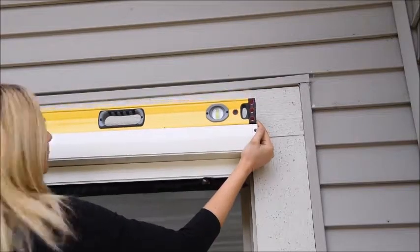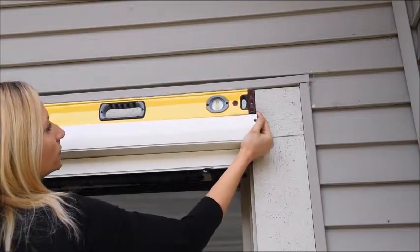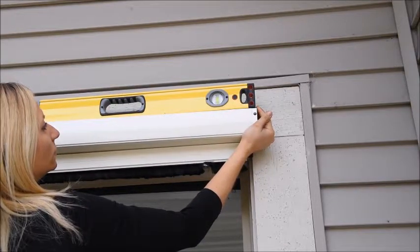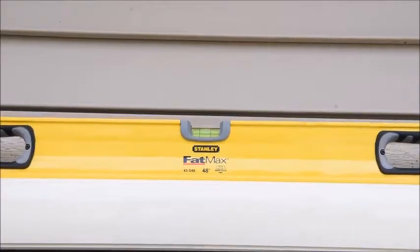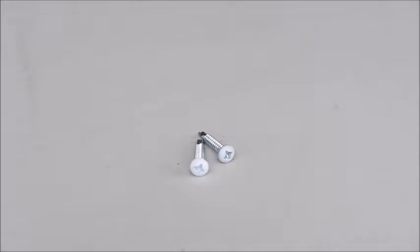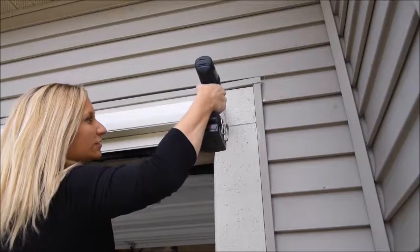Begin the installation by positioning the screen housing above the opening flat against the house, making sure the housing is centered with equal amounts of overhang on each side. Before securing the housing, make sure it is level. Next, secure one end of the housing by inserting the 1-inch tek screw through the mounting hole in the end cap.